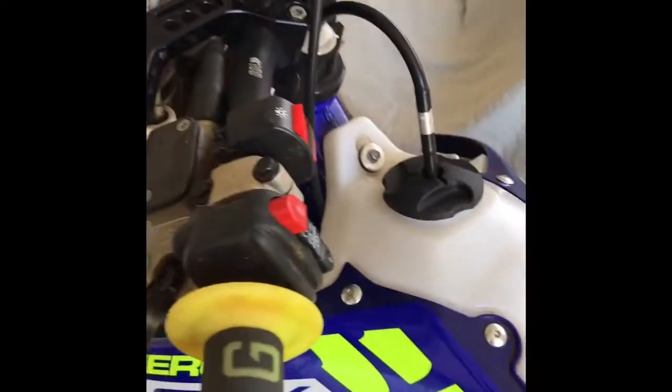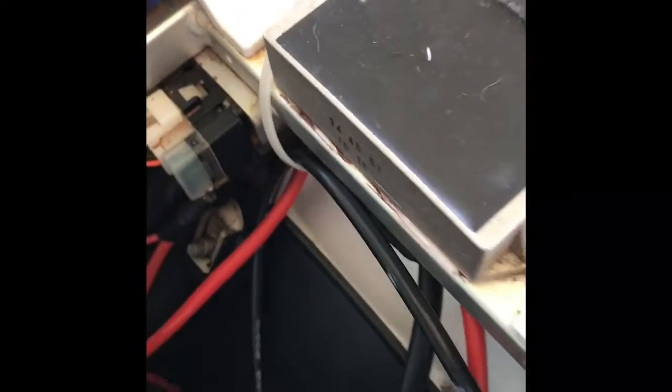Gotta clean this bike before I go ride. Well, there you go — new battery installed with the quick connectors in case I need to jump the bugger. Right there like that, hook them up real fast for jumping and good for going. Hope you enjoyed!